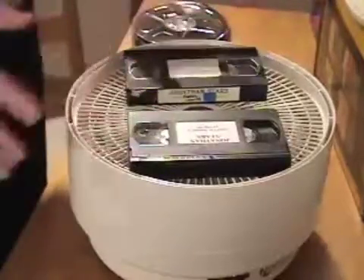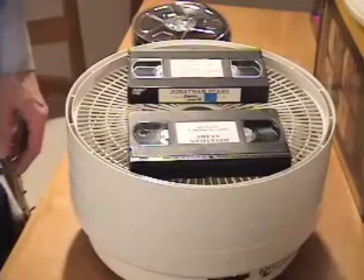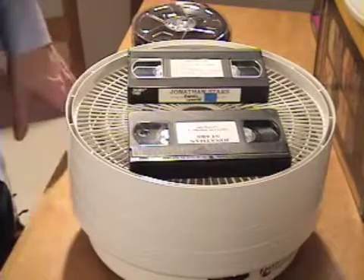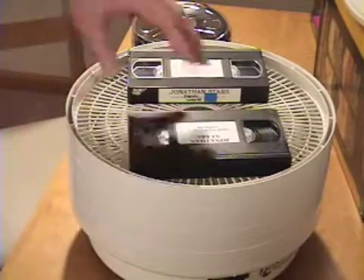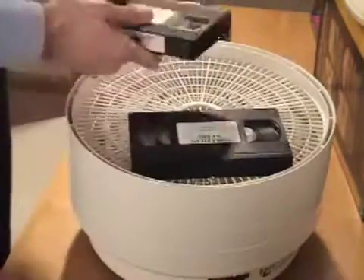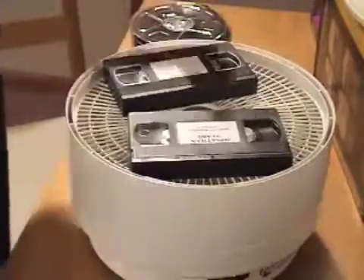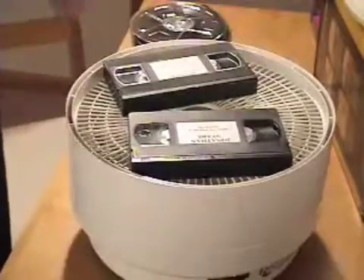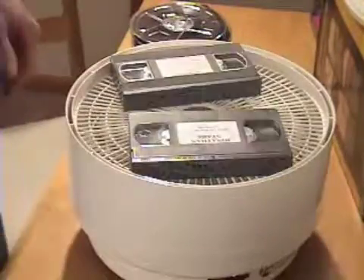You can also put video tapes in the machine — the same kind of sticky shed problem affects them too. I had a Beta machine I'd borrowed that got so gummed up I had to have it professionally cleaned. It's very important to use this same process on video tapes, and I flip them over as well. Because they're in a cassette format everything is enclosed, but I continue to flip them with the intent that it helps the moisture work its way out.